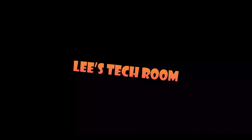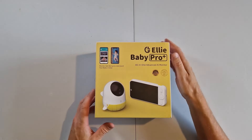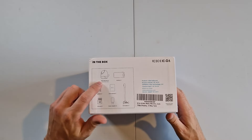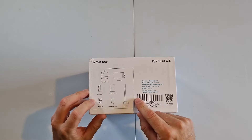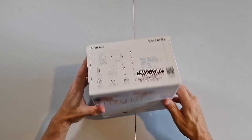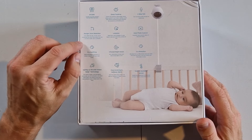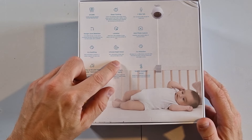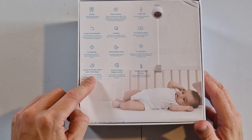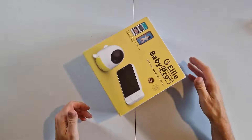This is the unboxing for the Ellie Baby Pro Plus all-in-one advanced AI monitor. On the top we've got the baby monitor itself, a crib holder cushion, user manual, SD card, and a power adapter. On the back: 2K QHD, sleep tracking, two-way talk, danger zone detection, lullabies, auto photo capture, cry soothing, infrared night vision, cry detection, 360 pan and tilt, follow baby, face covering and rollover alerts, and a temperature humidity sensor.